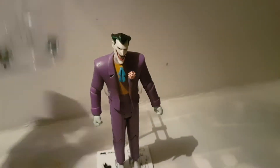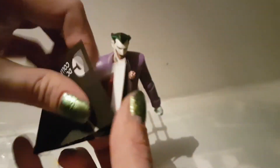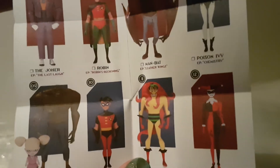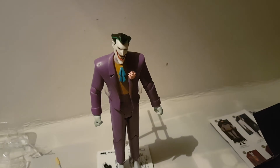He has a number of interchangeable hands — gun hands and some gripping hands, which is quite cool. It also comes with a little DC Collectibles booklet showing each figure in the collection, numbered 1 through to 12, which is very cool. And then this will probably tell me what the bowl is for — this is the instructions for him.